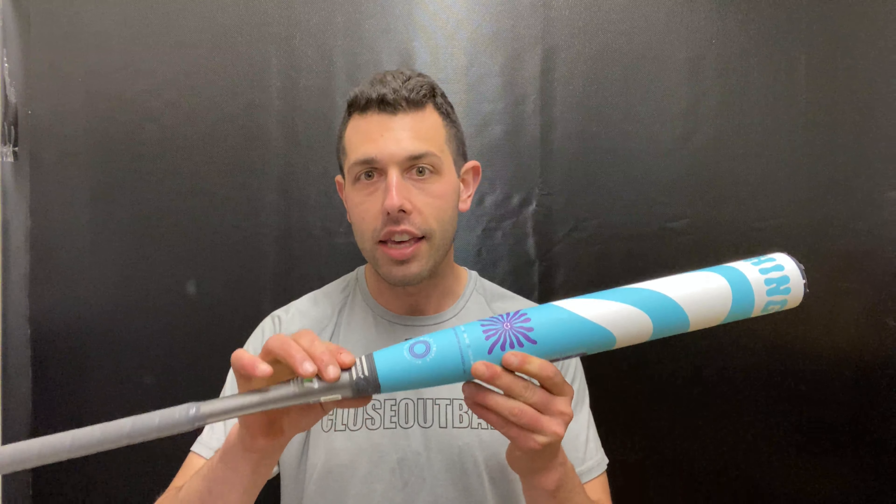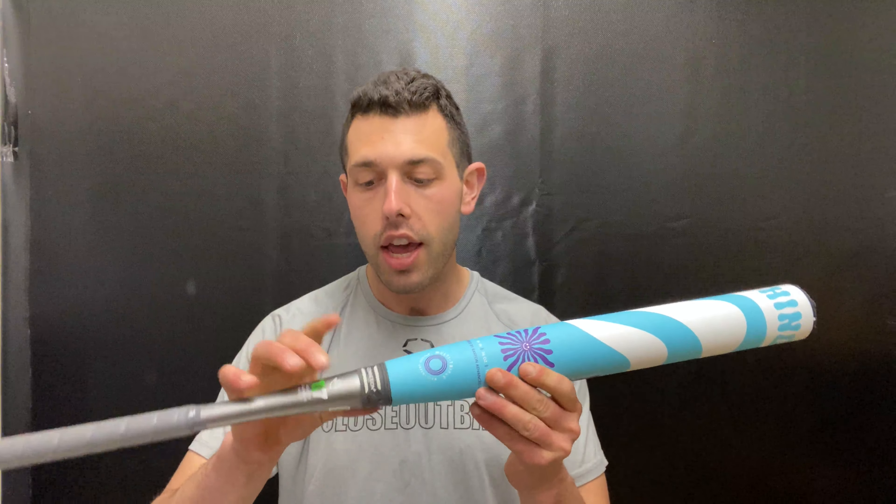You get a composite barrel with this, and you get a 12.75 inch barrel, so you're going to get a little bit more end weight up here because of that 12.75 inch barrel. You're also going to get that Easton connection point, and you're going to get an alloy handle. We've seen other manufacturers do this on the slow pitch side of things.